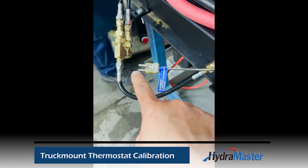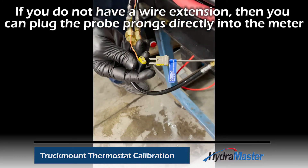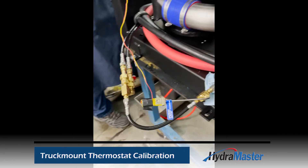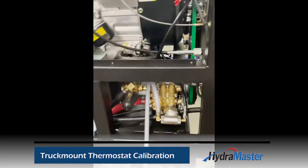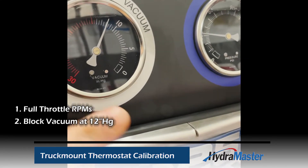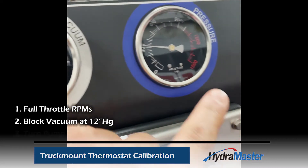Our inline tool is set up now. We're going to plug in the other side of our K-type thermocouple. Once plugged in, we can start the machine.